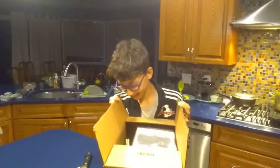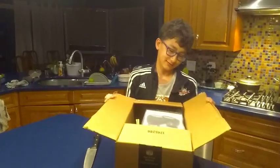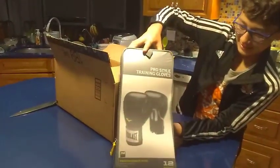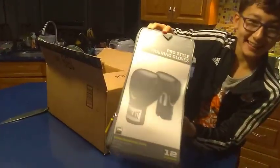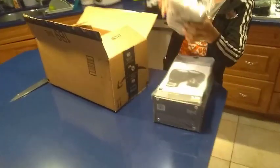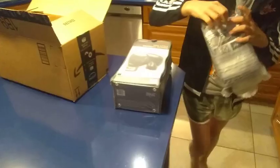Ooh, I can't show that. I'll just post this after. Oh, it's a present for my friend — boxing gloves.